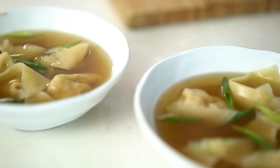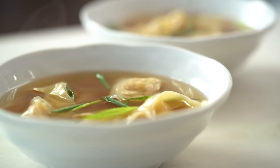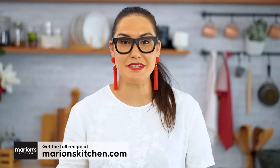Silky smooth, uber soft wontons in an umami rich Chinese broth. This is the ultimate wonton noodle soup. This is a dish where there is nowhere to hide — our wonton has to be perfect, our broth has to be perfect, and just that little tiny sprinkling of spring onion at the end is the only garnish we have. I've got a couple of tips for getting everything just right. Let's do it.